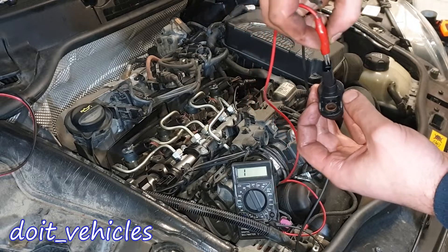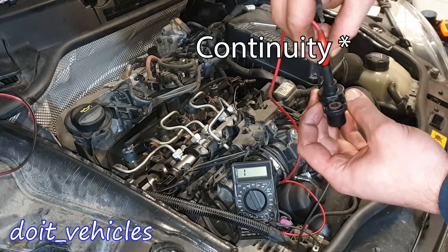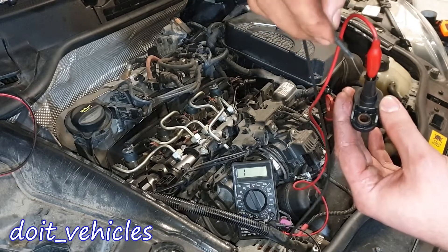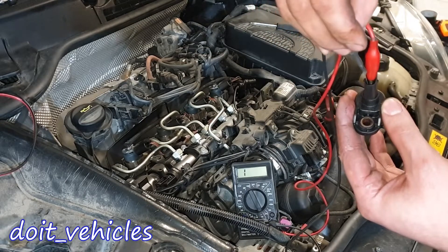If you bench test the sensor, you should see full resistance. This one shows nothing, this one still nothing. Between the middle one and this third one, nothing.